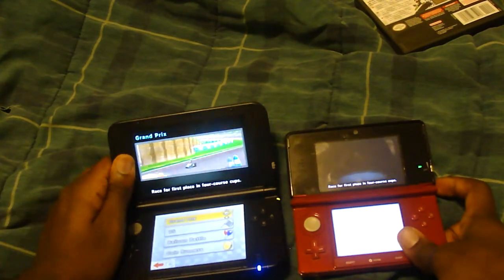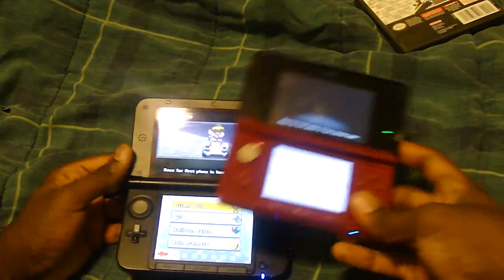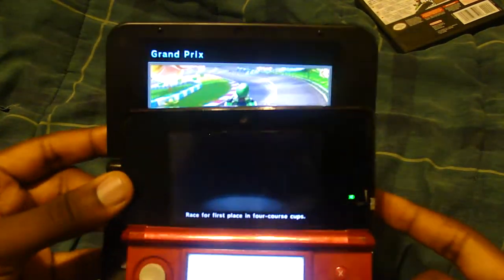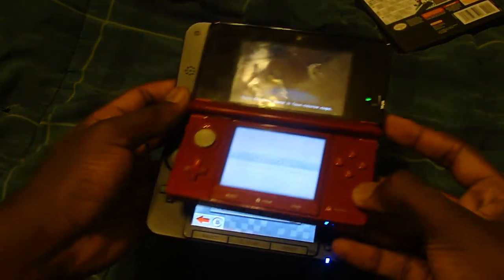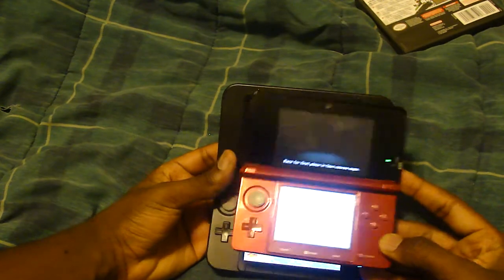The main selling point of the 3DS XL is, well, it's bigger. Look at the size of the screen - you can almost fit an entire 3DS inside of just the screen. Let me move this a little bit closer so you can see. You get like an extra inch, and you can pretty much just fit it all the way inside. The screen's actually taller than the original 3DS.